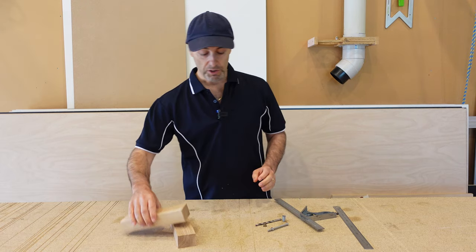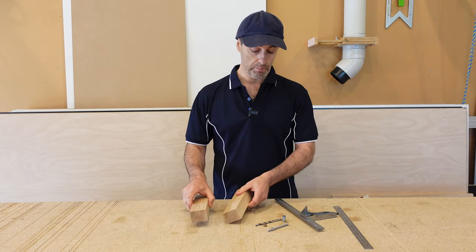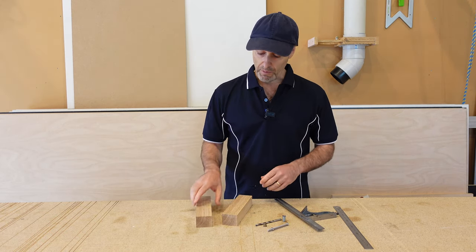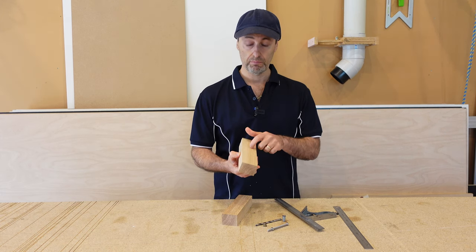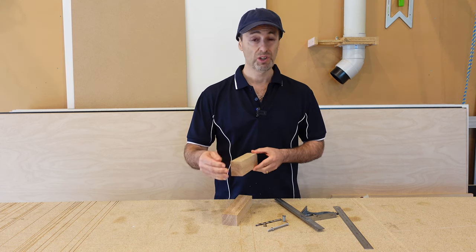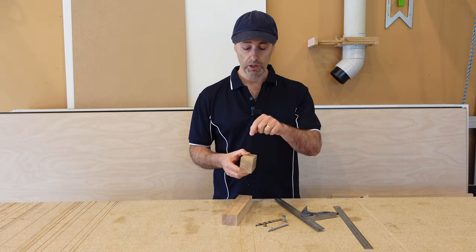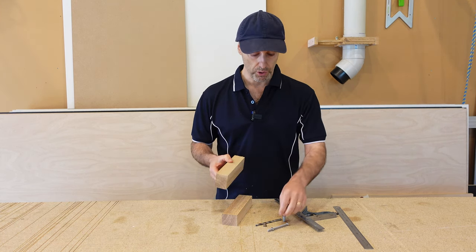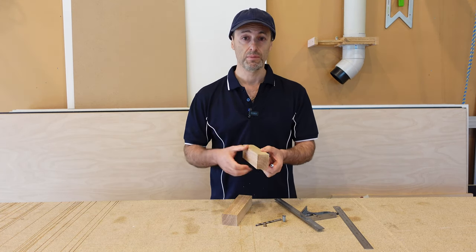To start off with I'm just going to run through some of the material you can use for this and what you're going to need to make this quick and easy simple jig. I'm just using some offcuts of American oak that I happen to have in my workshop, but you can use whatever timber you want — preferably a hardwood is better, especially when you're going to drill through it, because the hole you drill is actually a guide and you just want that as hard as possible.